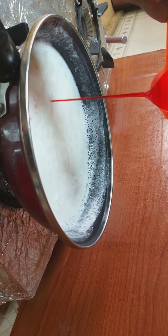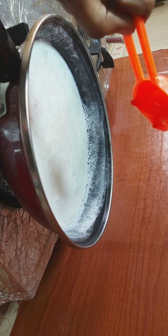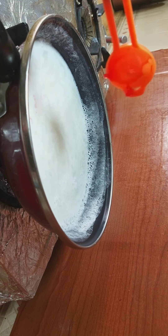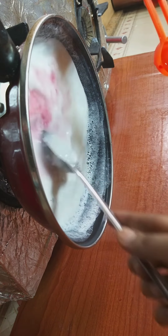I will add 1 spoon of rose milk essence flavor — real flavor. It is very nice and very tasty. I have put a lot of recipes on this channel.